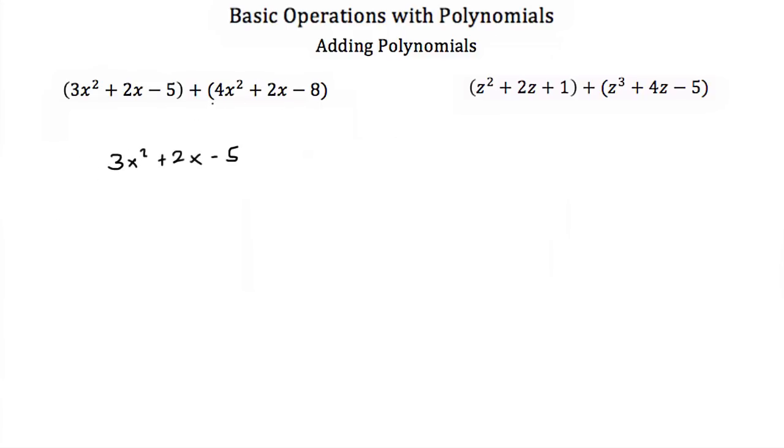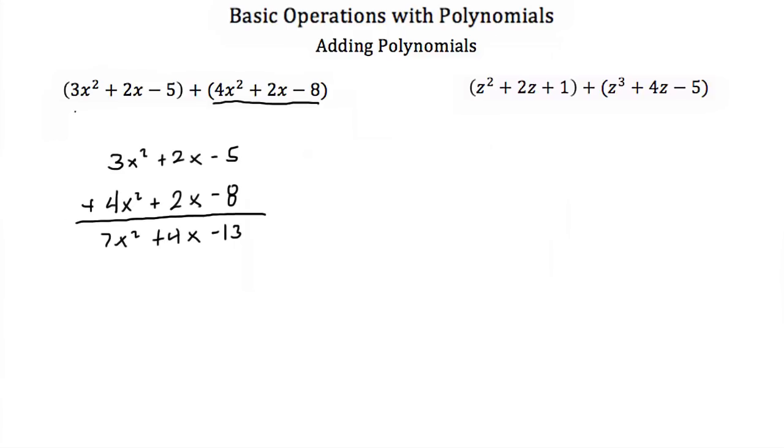So when we add this second polynomial, we'll just write the 4x squared underneath the 3x squared, the 2x underneath the other 2x, and then the minus 8. And then you can add them. So a minus 5 plus a minus 8 is a minus 13. A positive 2x and a positive 2x is a positive 4x. And a 3x squared plus 4x squared is a 7x squared. So our answer as we add these two polynomials would be 7x squared plus 4x minus 13.